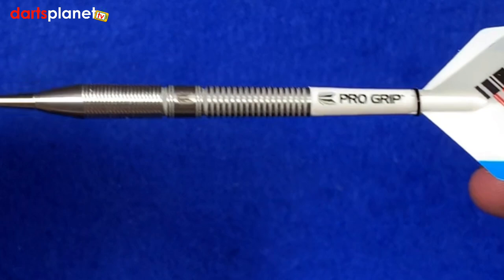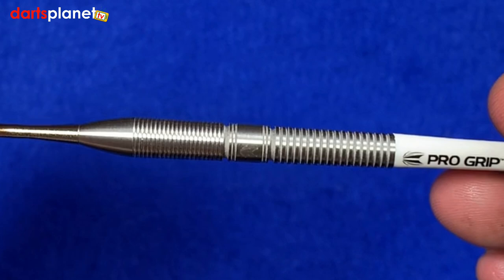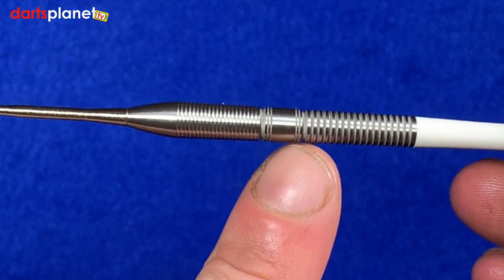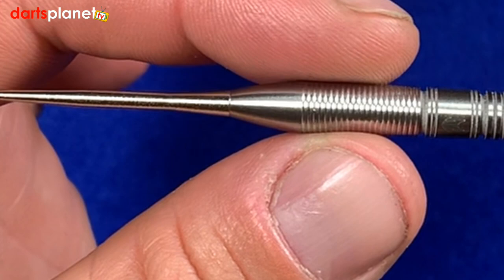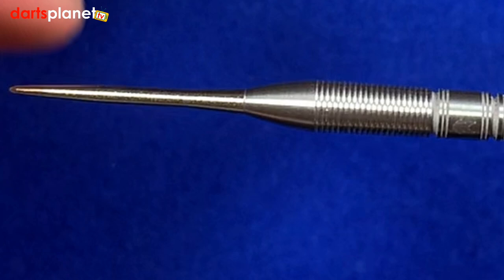Looking at the barrel, it's actually thinner at the back and has a nice thin, tight ringed grip all the way down to roughly the center point of the barrel, where you'll see the Target symbol. Then there are a couple of slightly deeper grooves, followed by what I'd call an almost nano grip — very tight, thin grooves. The barrel actually gets wider further forward and keeps widening until you reach a smooth section that then tapers down into the nano storm points, which are really nice points.